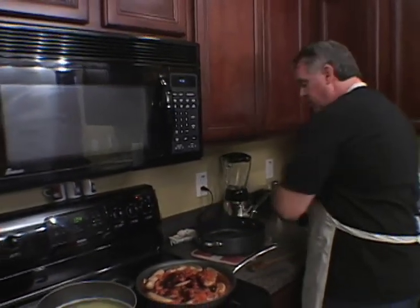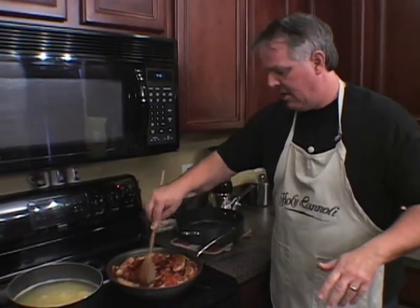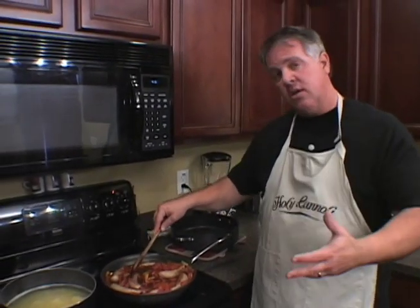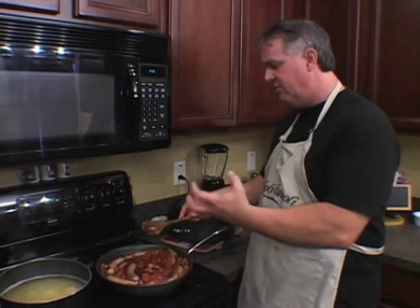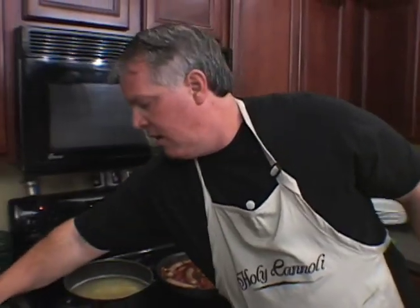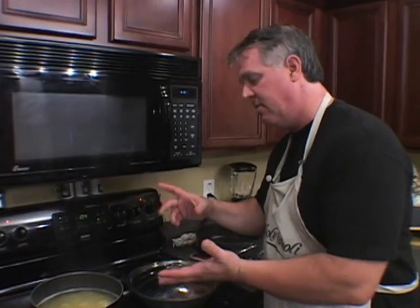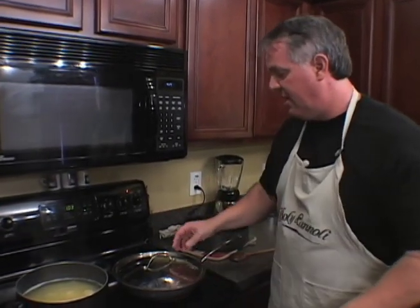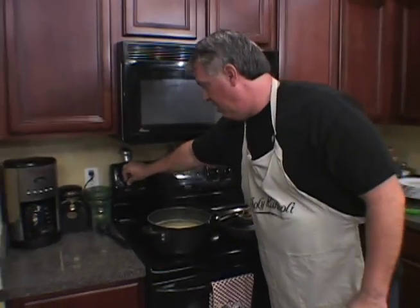We're going to bring this up to a simmer and let that simmer for a while. I'm going to put a lid on it — this is going to simmer for about 15 to 20 minutes. It's all going to come together, continually cooking the turkey sausage all the way through. We're basically making like a stew here. When that's done, I'm going to pour it over the linguine. You can use linguine, thin spaghetti, angel hair pasta — you can even put this over rice or serve it with a side of risotto. I'm going to drain my pasta and it is going to be dynamite.